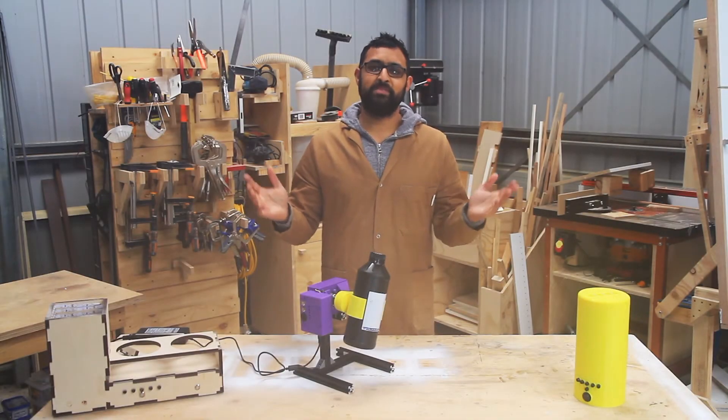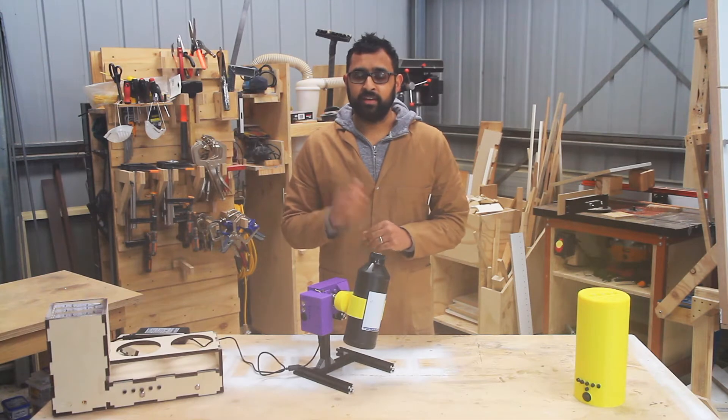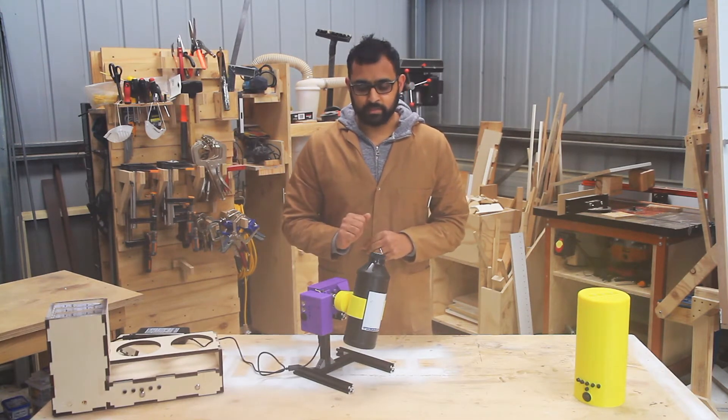Hello 3D printing people. My name is Dr Renand and this is my shed. Today I'd like to show you another new invention of mine and this is the automated resin mixer.